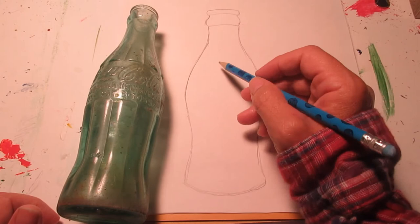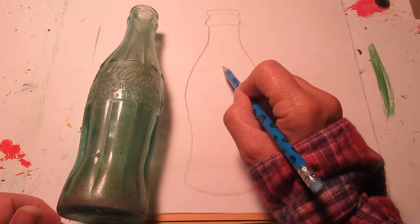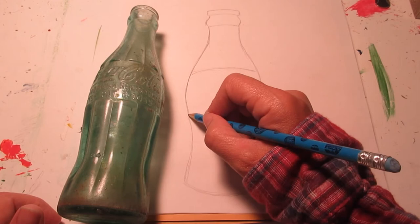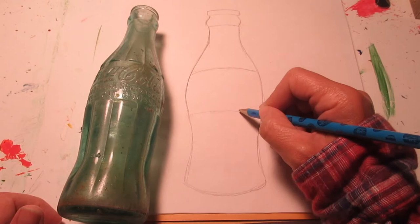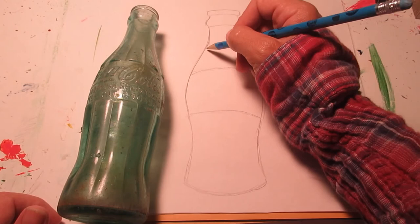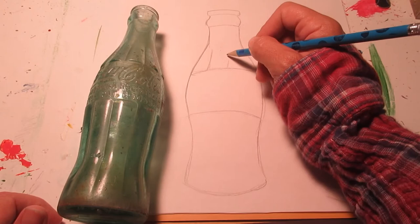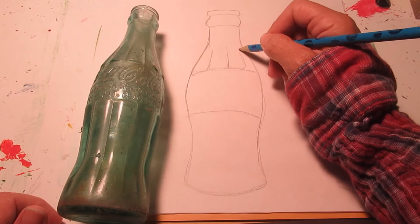That looks pretty good. Now I'm going to start on my details once I have the shape that I like. Take your time to get your shape just right — don't rush through it. I see a big area on here where they have 'Coca-Cola' written, along with some information like the registered trademark. I also see these little details in the glass that I think will be really cool details in the drawing too.